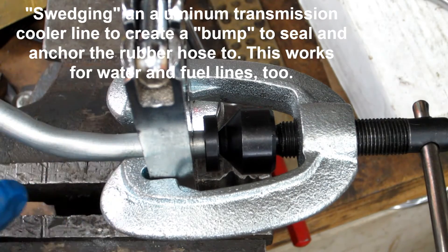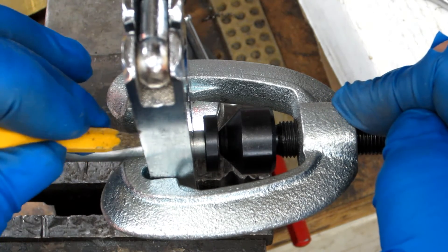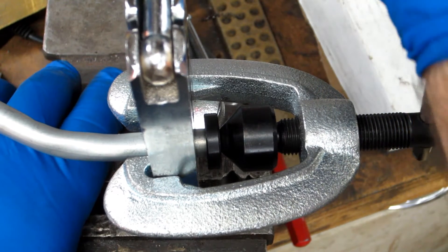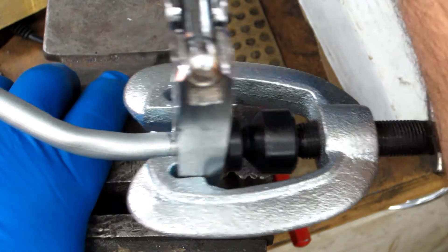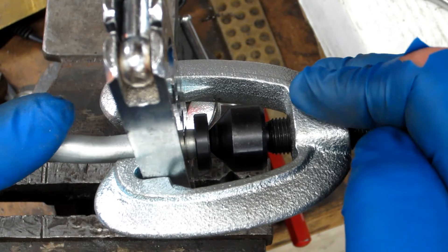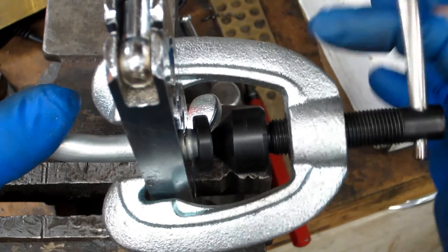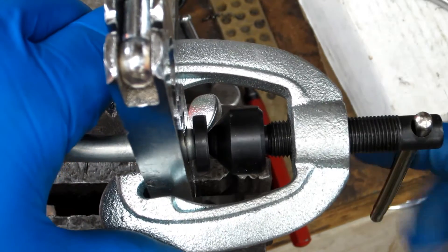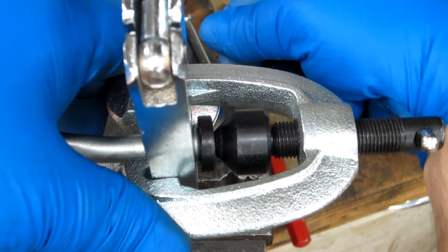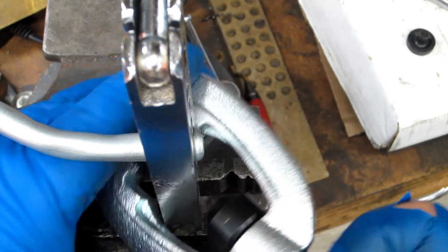Let's see if we can do this. I don't have it tightened down so tight that it's really starting to distort it, so I'm gonna have to watch and see whether or not it starts slipping. Doesn't appear to be. Now let's do just a little bit more. Let's pull it out and see what it looks like.